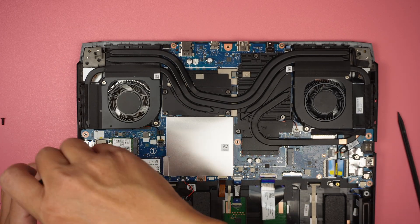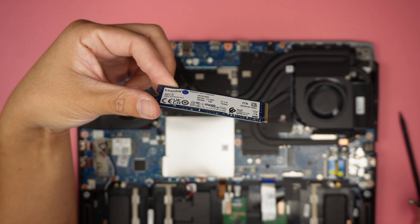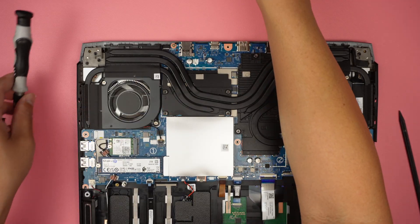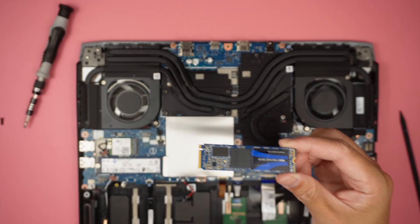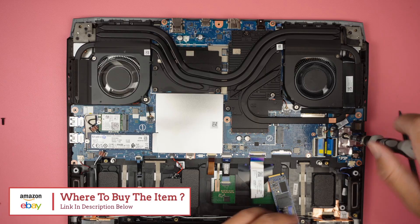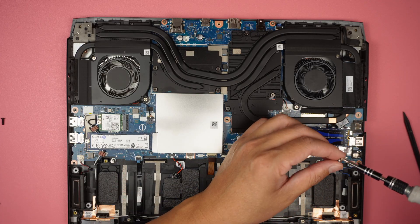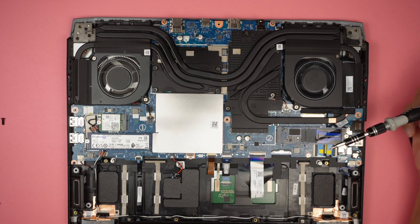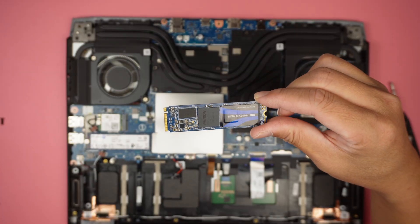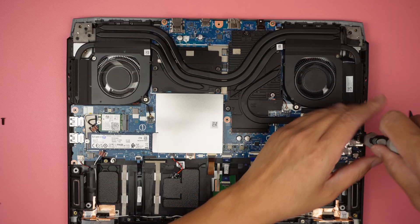The things you can upgrade include the M.2 drive. This one comes with a two-terabyte M.2 drive, which is good enough to hold the OS and some games. If you need more space, you can install a secondary M.2 drive in the additional slot on the right side of the motherboard. I'll link it in the description below where you can find it on Amazon or eBay. Once installed, go to Disk Management, initialize, and format the disk before use, since a brand-new M.2 drive hasn't been initialized yet.